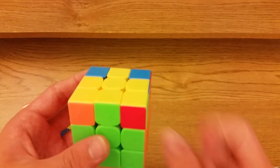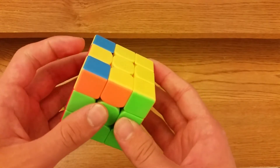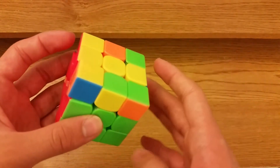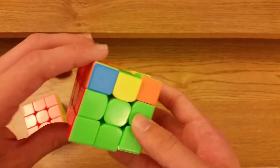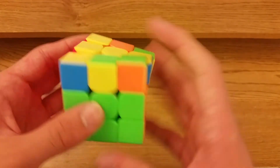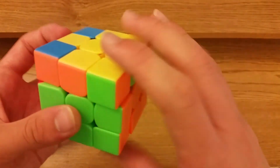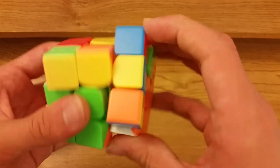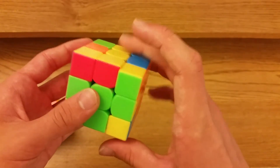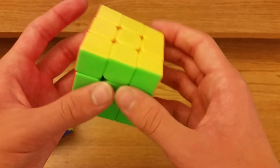For this case the alg is a little better, especially for OH. You hold it like this: F double sexy F prime, then you could cancel and do lefty F sexy F prime, but that's not as good. What I do is F double sexy F prime U prime, then from this angle R prime F prime U prime F U R.